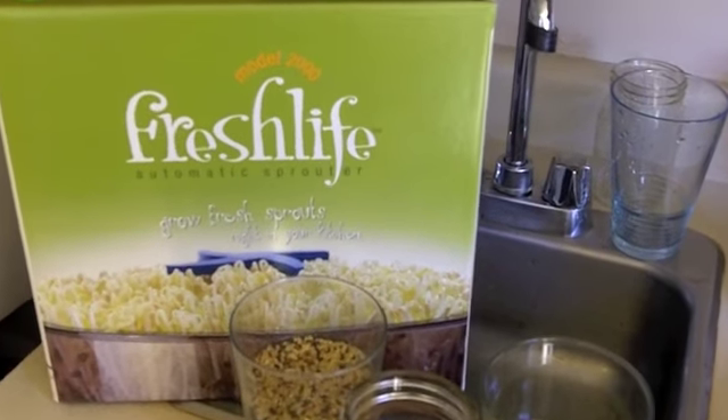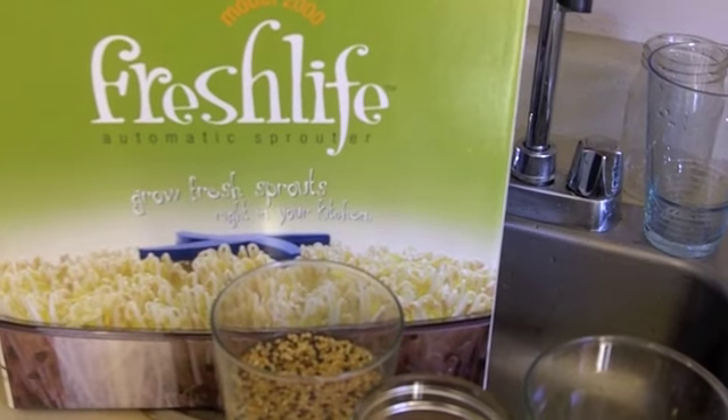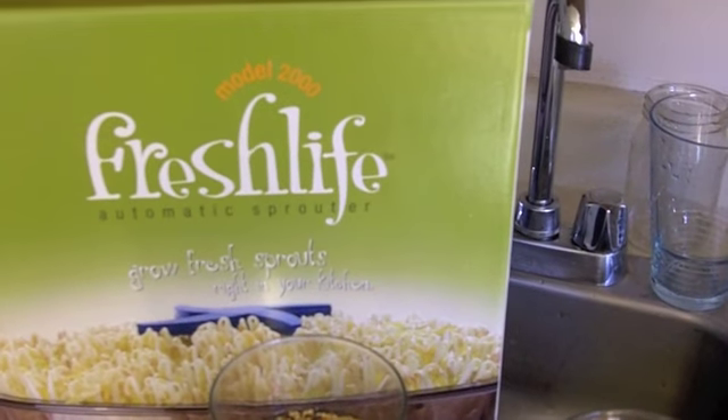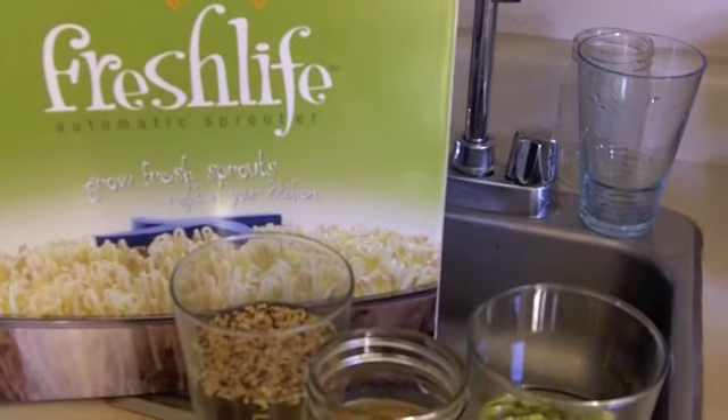What I want to show you today is the Fresh Life Automatic Sprouter for growing fresh sprouts right in your kitchen. It's electric, so you plug it in and it has a little sprinkler system that keeps your sprouts moist.